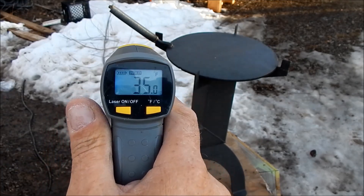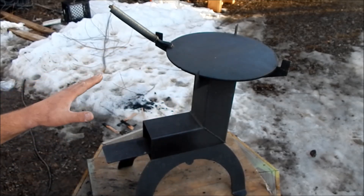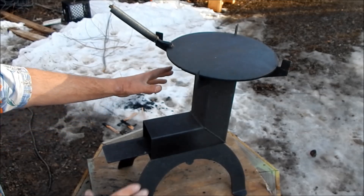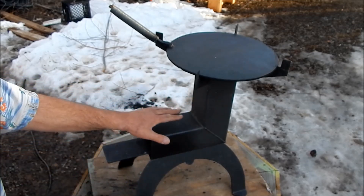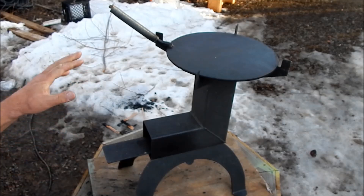As you see it's 35 degrees outside, it's kind of chilly, and this is a rocket style stove. It's not a true rocket because it doesn't have the insulation, but again you don't need to be able to melt steel to cook a steak, heat some beans, boil water, or whatever.